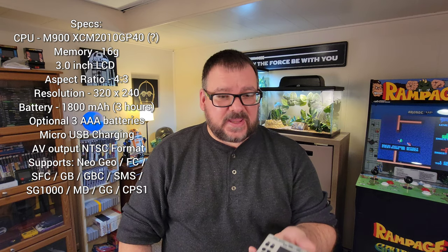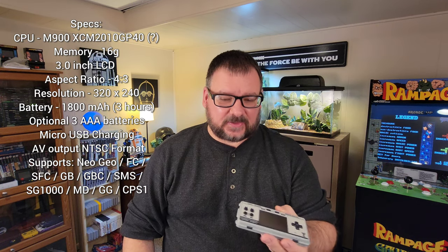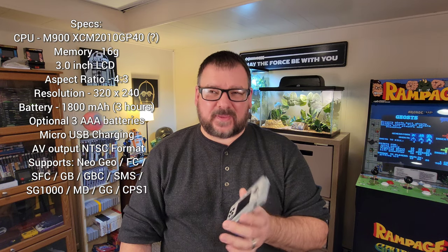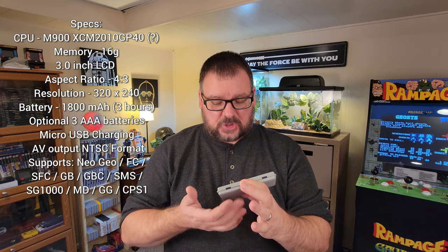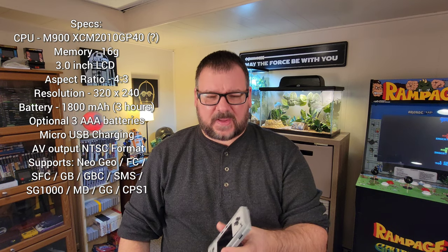This one has a 3-inch LCD screen — it's not IPS unfortunately, but the viewing angles aren't bad. It has a 4:3 aspect ratio, which is 320 by 240 pixels. It has an 1800 milliamp, 3.7-volt rechargeable battery. You can also play it with double or triple-A batteries, which is a nice option, but the rechargeable is really all you need.